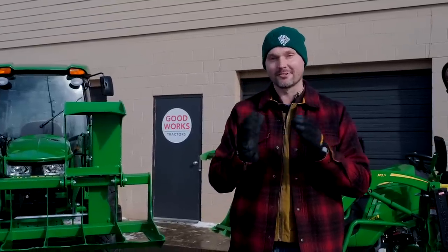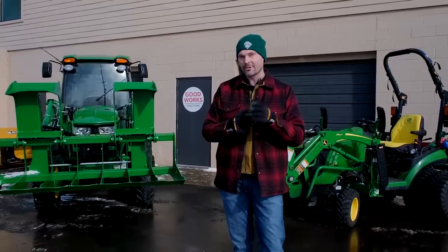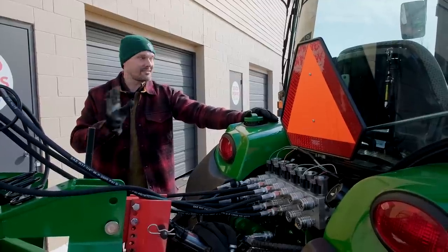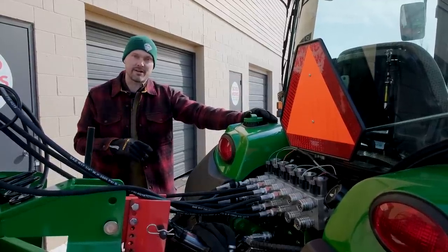So if you've made it this far, let's see if this next part confuses you. Is a third function and a rear remote the same thing? Well, I'm going to make the case that it does not matter if it's on the front or the back of your tractor.